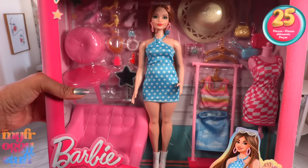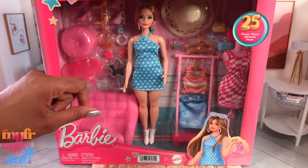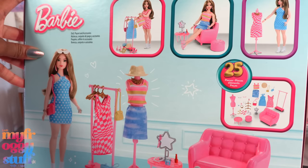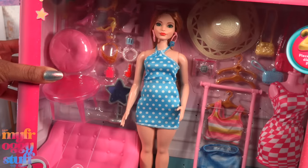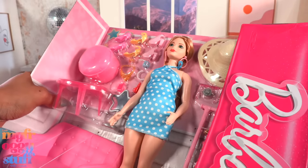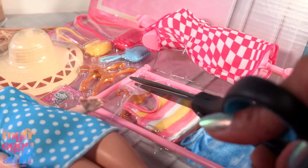I picked this one up at Target for $29.99. It has 25 pieces that look to be centered around a shopping theme, and it looks like we've seen quite a few of these pieces before. Let's get this doll out of the box for a closer look. Wow, they wanted to make sure this stuff was secured in this play set.